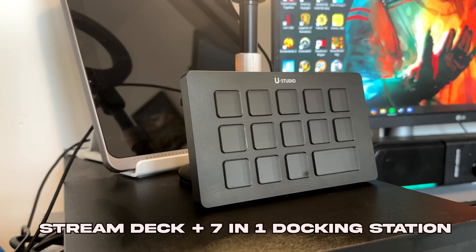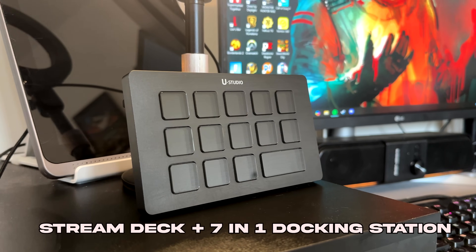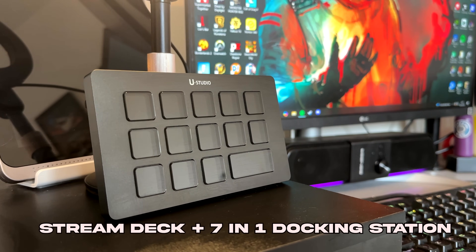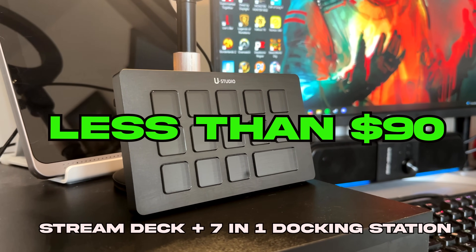It's a customisable stream deck plus a 7-in-1 hub module designed to simplify your workflow with just one press of a button. It promises to save time, clean up your setup and give you insane flexibility all from one device for under 90 bucks. So you are getting pro level features but you're still maintaining a budget setup.